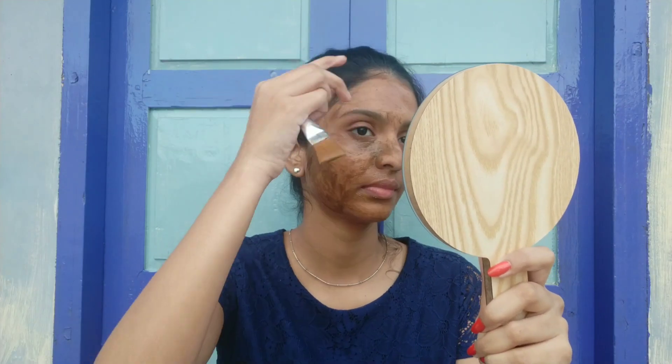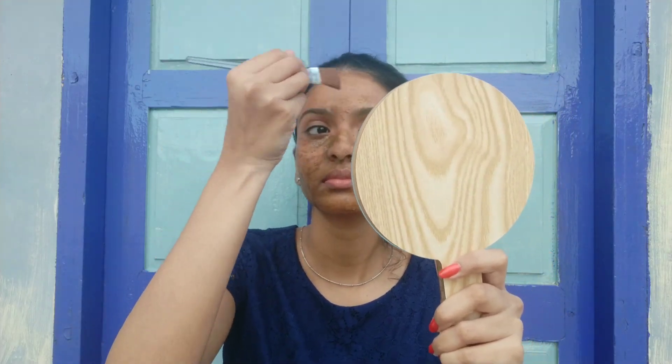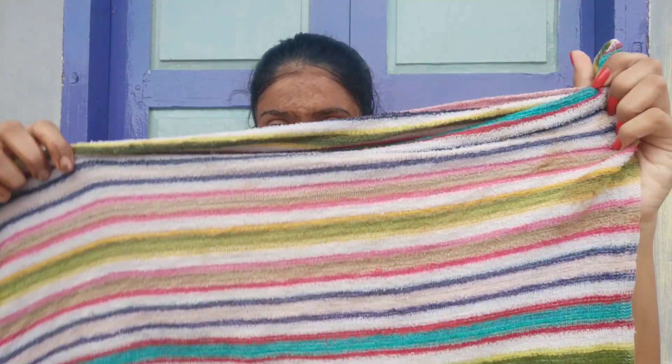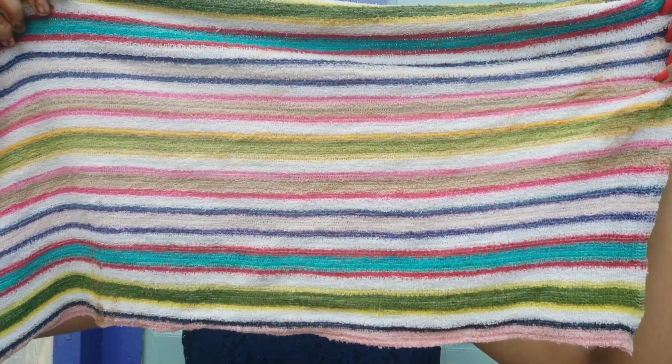Using chemicals will be bad for your skin. Apply it and massage for 10 minutes. Make sure you wash with warm water — you will see results. Wash it off with soft water.